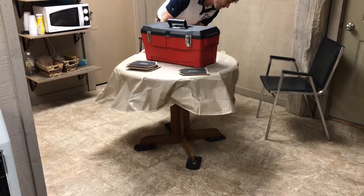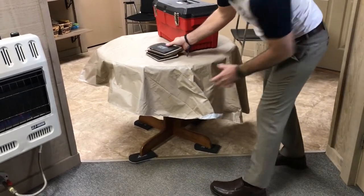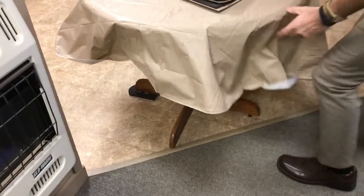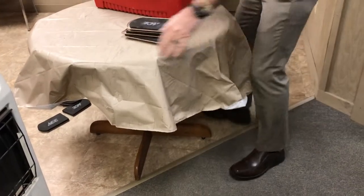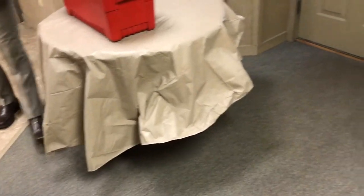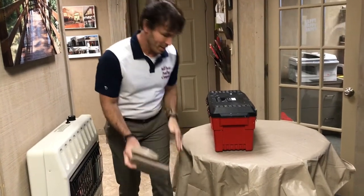I'm going to go ahead and move this up to the carpet to show you how we switch to our other moving pads or moving men. For carpet it's a little different. I'm going to bring this over onto the carpet because it is a lighter piece of furniture. We use the hard bottom moving men or furniture sliders, and those slide on carpet a lot easier.